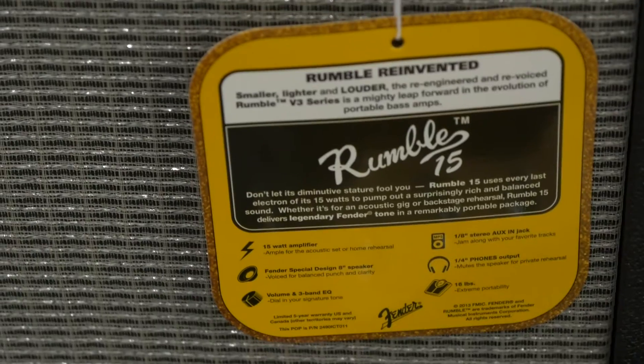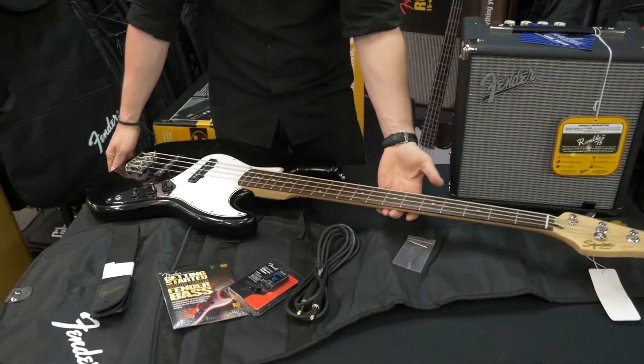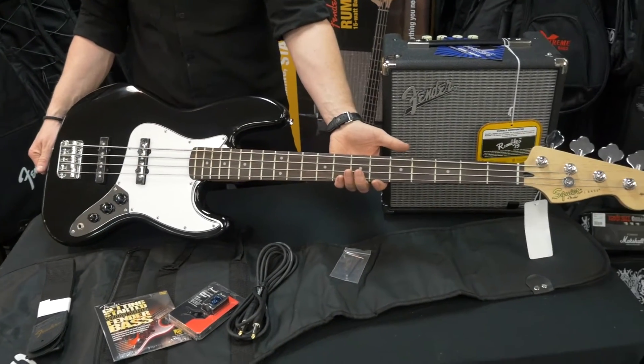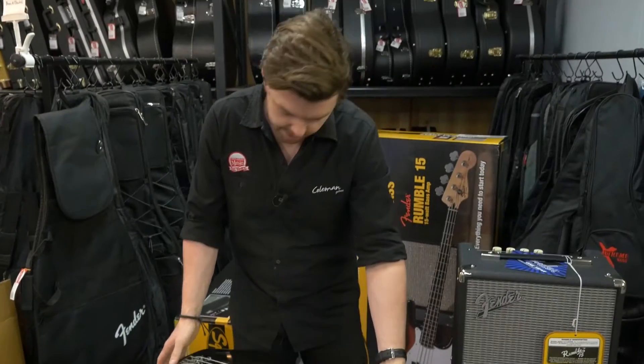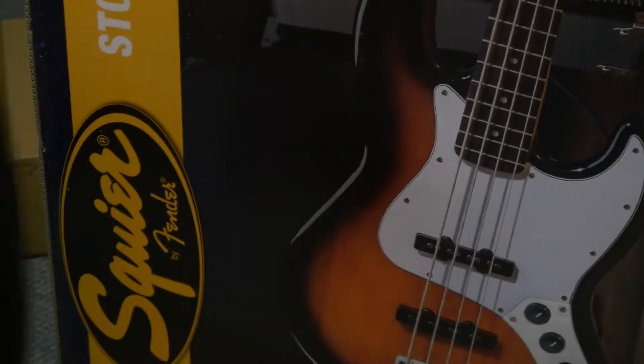Over here we've got the amp, the Rumble 15, and then we also have the bass itself. It comes ready to roll — it comes in black, and we've also got it in Sunburst here.